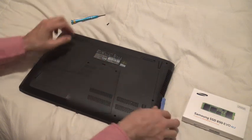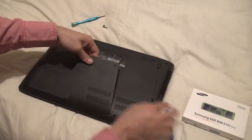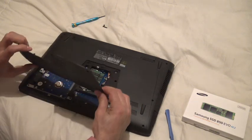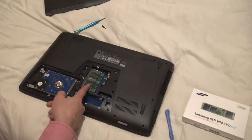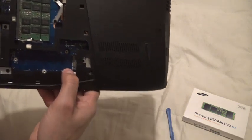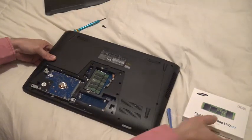Alright, I'm going to pop this out — here's the little screw. Watch out for these clips; don't break them. Open it this way. As you can see, you've got your hard drive, your memory RAM, and here is the access to the M.2 SSD slot.